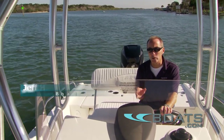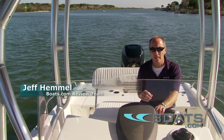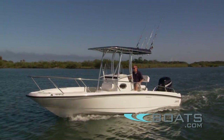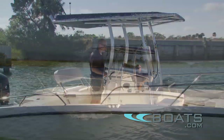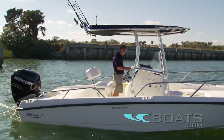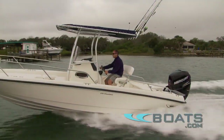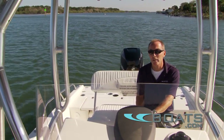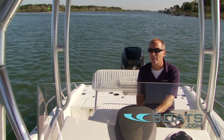A lot of center console builders do a great job of making a fish boat, but far too few master the concept of a fish boat that is also great for the family. Seating is the most typical shortcoming — they're in short supply and what is available is rarely comfortable. Boston Whaler's 230 Dauntless won an innovation award by being the exception to this rule. Here's our review.